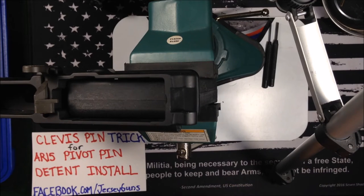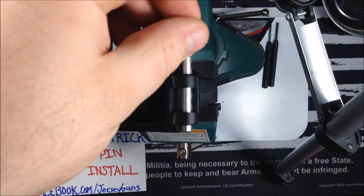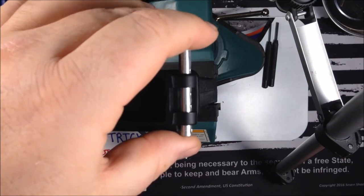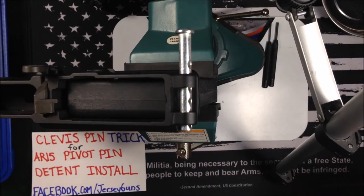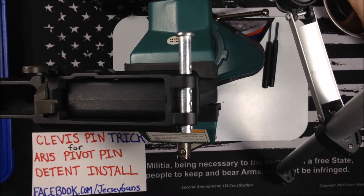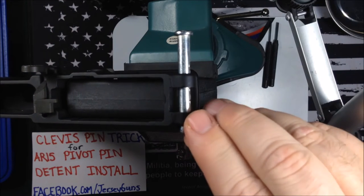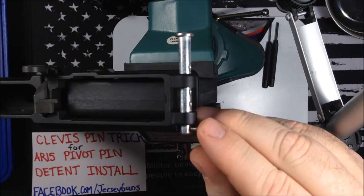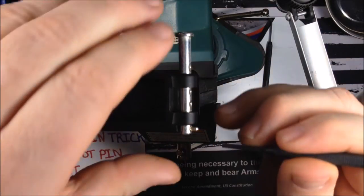Take your clevis pin and start inserting it through the first hole. Line up to the install hole for the detent. Take your detent spring and insert that, then take your little detent and put that in the hole.